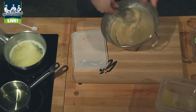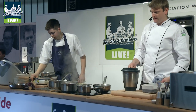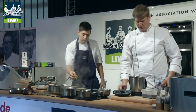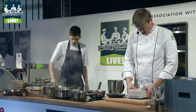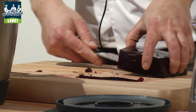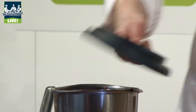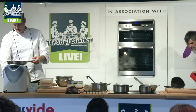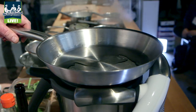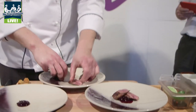The purée here is setting over ice at the moment. We'll take the one we've already set — and as you can see it literally is a block. So we take it, cut it into pieces, and then that can go straight into the Thermomix. We'll get that blending up fully. As you can see, that's made a really nice, shiny, glossy purée in there. We've got red cabbage purée.